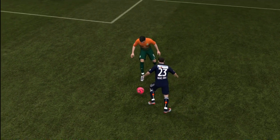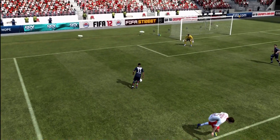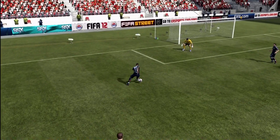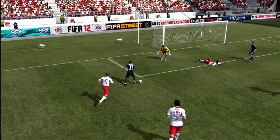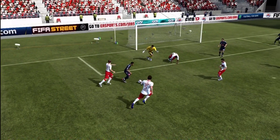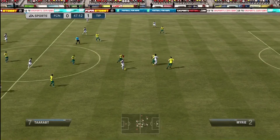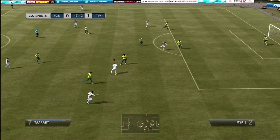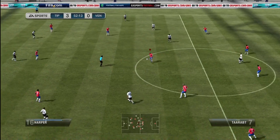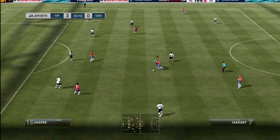You're jogging, running, and then you have to do the step overs — you have to do step overs to execute the running Waka Waka. I haven't figured out or seen any other skill move you can combine it with while running. You can't do the ball roll Waka Waka while running; you have to be stopped. So you have to do the step overs and then the reverse step over, then hold the left analog stick all the way to the right or all the way to the left.